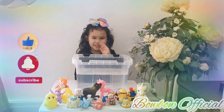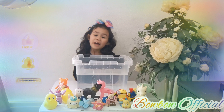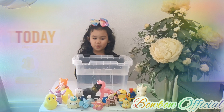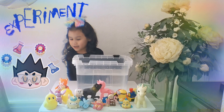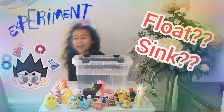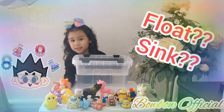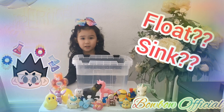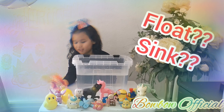Hi guys, welcome back to my YouTube channel! Today we're doing an experiment — it's a floating and sinking one, but this one is just about the temperature of your bathtub, if it's too hot or too cold.